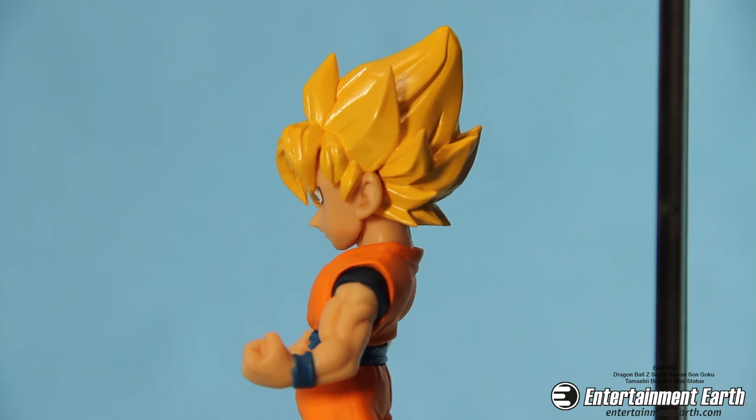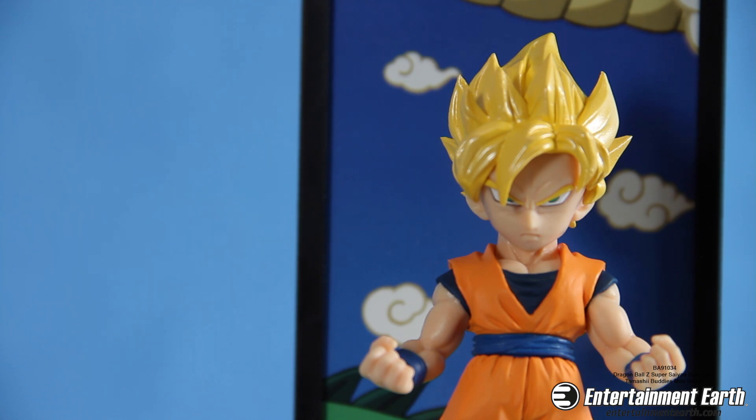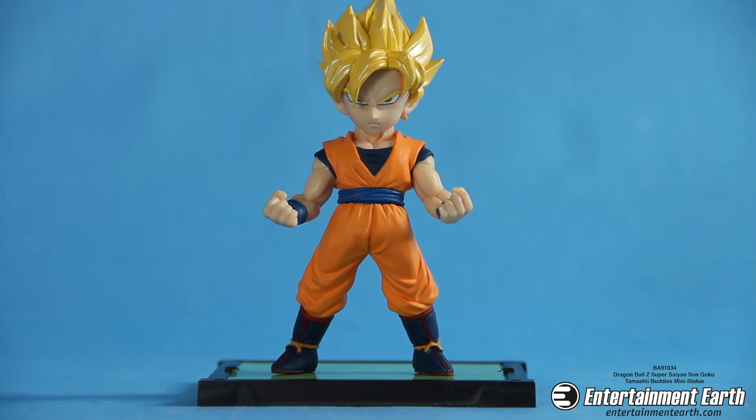Goku comes in his classic orange gi. He stands with his fists clenched and muscles pumping, ready to fight. Even the expression on his face gives you a sense that he's ready to go full Super Saiyan.